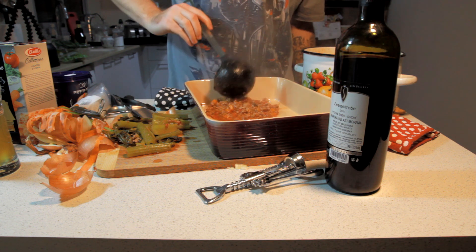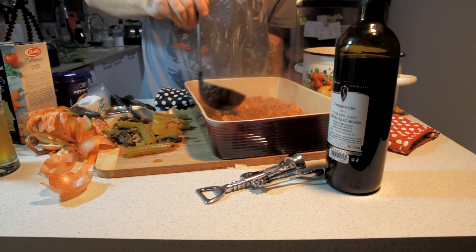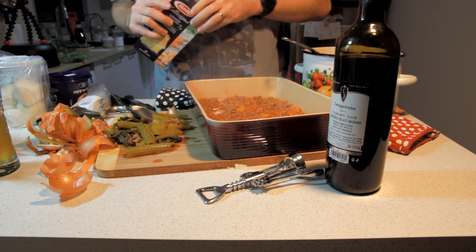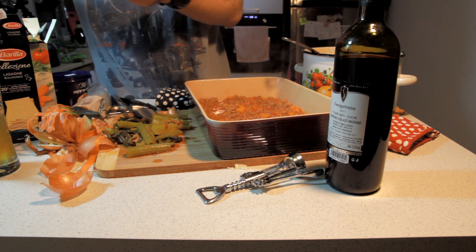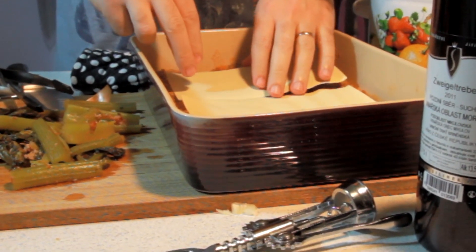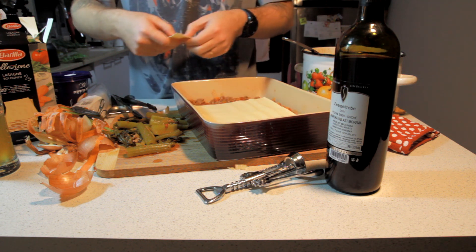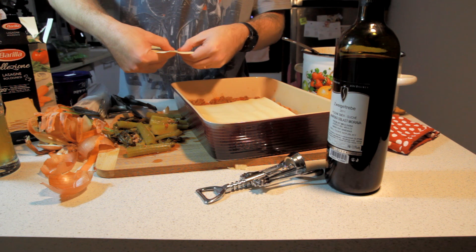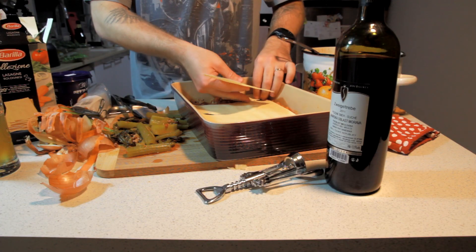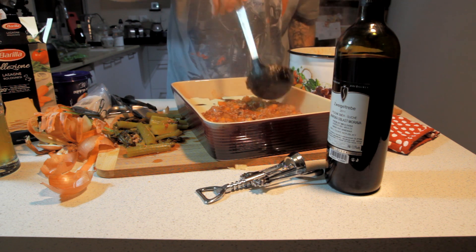Put about one or two ladles of sauce on the bottom of the dish so you have something to put your lasagna pasta sheets on top. It has a recipe on the back in Russian, but our recipe is better. Carefully take out this very fragile piece of pasta and start layering them on top. Our dish is a bit too big for one sheet, so you're going to break the sheet into smaller pieces to fill the corners. Then take your ladle and put more sauce on top — same amount so everything is covered.